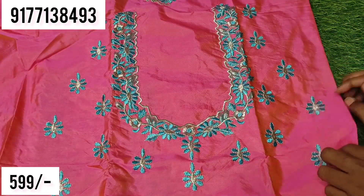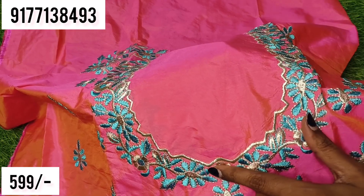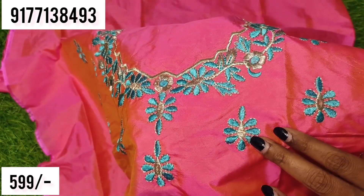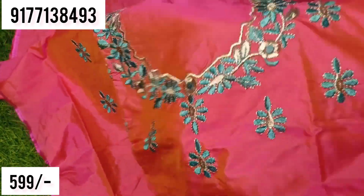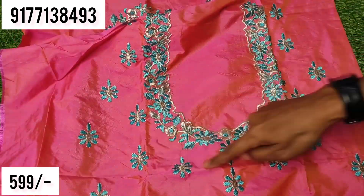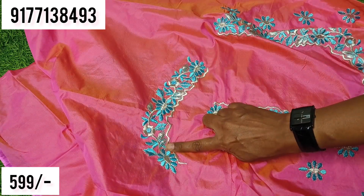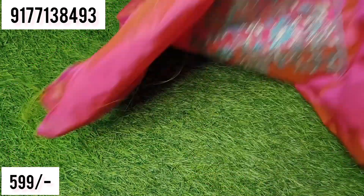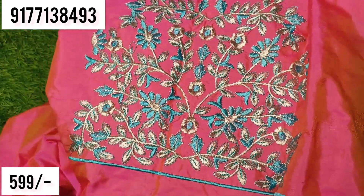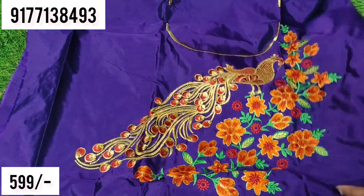This is a deep neck model with a cut work style. We cut the blouse and the neck. This is a sky blue color. This is a silver color — we cut the thread only. This is the back side and the front side. We cut the front side, the sleeves. This is a brinjal color. We cut a color in this pattern.